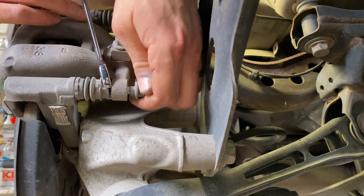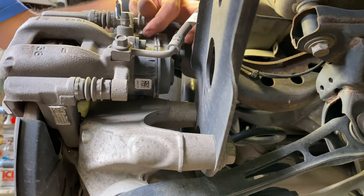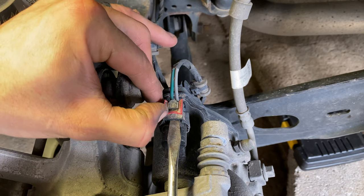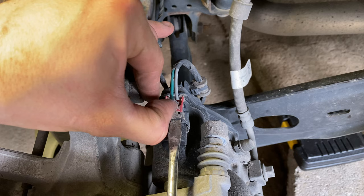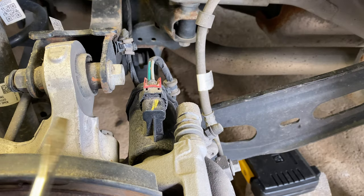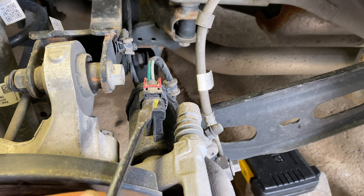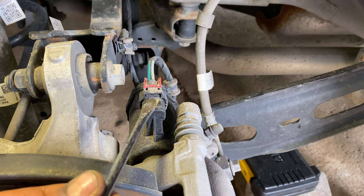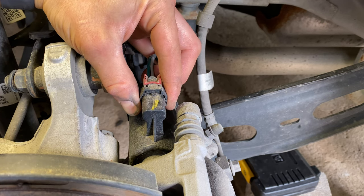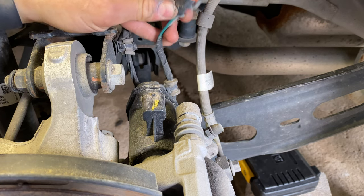Remove the 13mm bolts from the top of the caliper slide pins. To remove the electronic parking brake sensor and power cable, locate and gently lift the small red tab with a flathead screwdriver. Then, with your hand, carefully slide the red clip inward towards the vehicle. There will be a small black plastic clip under the red locking mechanism we slid back — carefully lift on this while pushing and twisting on the black housing for the connector until it releases from the electronic parking brake.